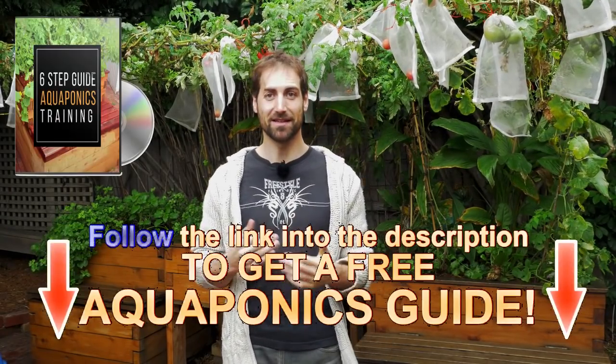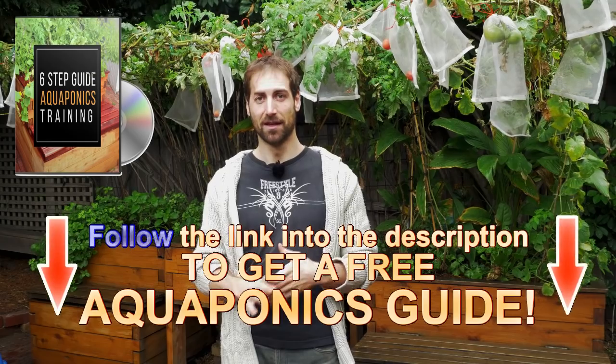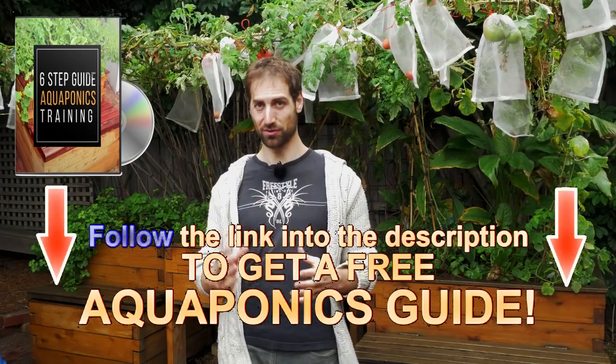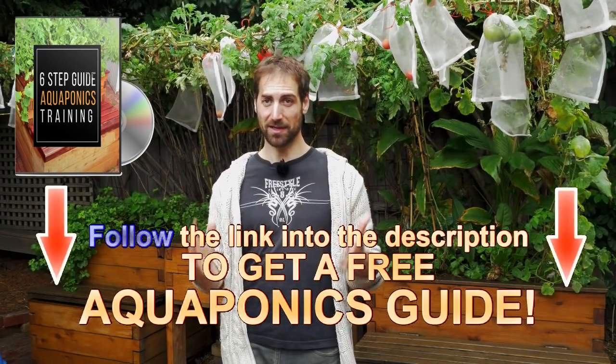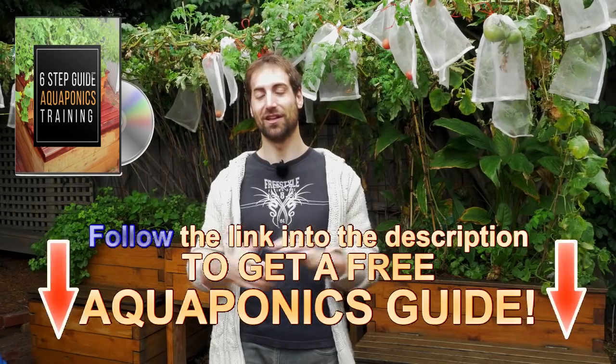If you are new to this channel, you can get access to the free aquaponics training — it's a step-by-step training to help you build your aquaponics system in the best conditions and manage it to produce sustainable, healthy and tasty food at home. I give you some very critical limits and ratios to respect in this training. It's free — it's in the description of the video below, or in the info button on the corner of the video. You can also subscribe to the channel and get one video every week covering a new fish, vegetables, plants, or tips to maintain your aquaponics system in the best condition. See you in the next one!